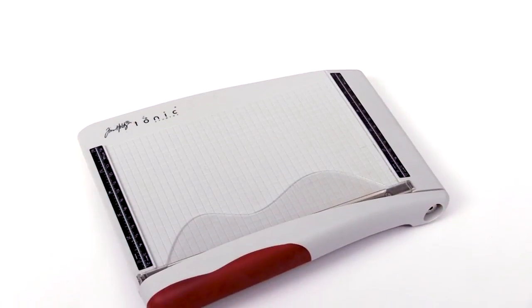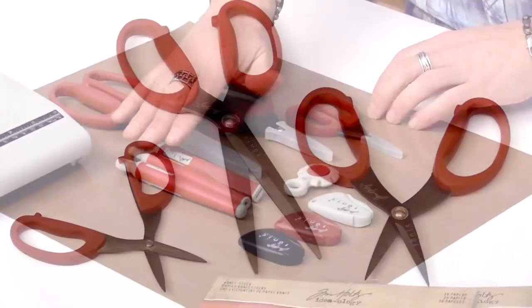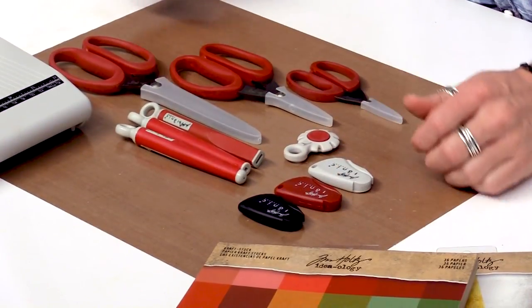So there's an overview of all the different Tonic tools — whether you want a guillotine or the scissors, any of the retractable tools, the fold-up tools, or the paper distressor. So many creative possibilities. Thanks for watching. If you like this video and want to see more from scrapbook.com, please like, share, subscribe, and leave a message. Happy crafting. Have a great day.